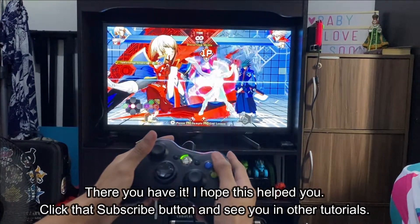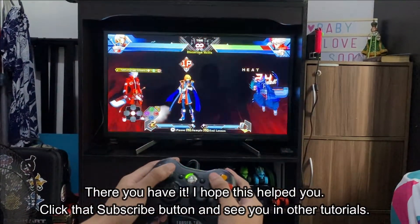There you have it. I hope this helps you. Click that subscribe button and see you in other tutorials.